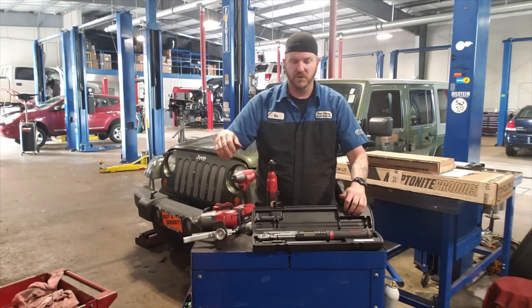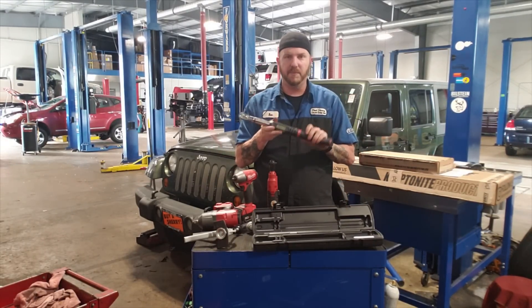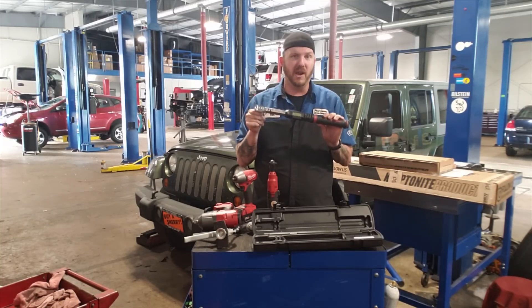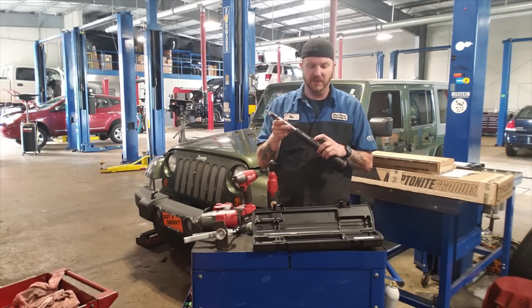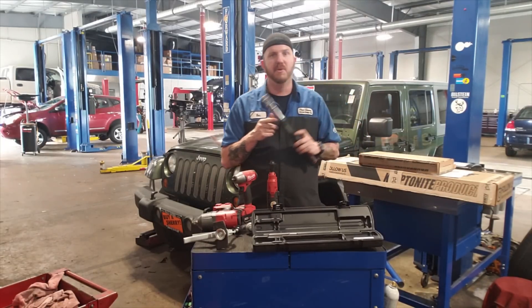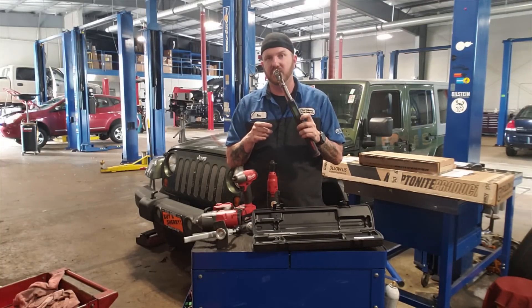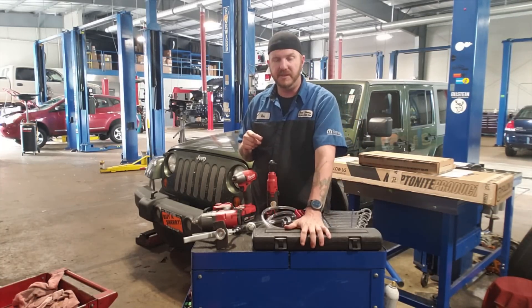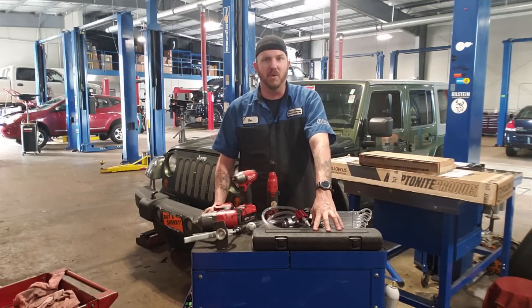You guys have probably seen these before — it's a digital angle torque wrench. Flip it on and you've got a digital gauge not only for doing torque specs but also for doing angle torques. The one I picked up was the 3/8 version — I didn't need a half-inch, not quite yet at least. This one has done really well. I had to put a 3.6 back together, so having that digital torque wrench when I put the head back on made it really simple. Definitely worth picking up, and I know they're a little pricey, but they are worth the money.